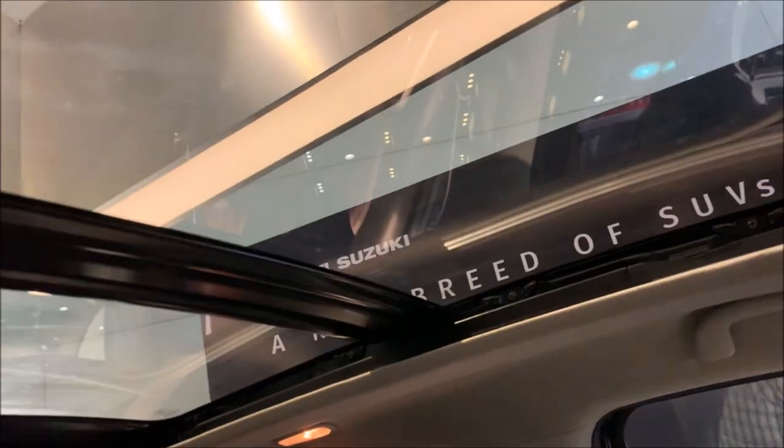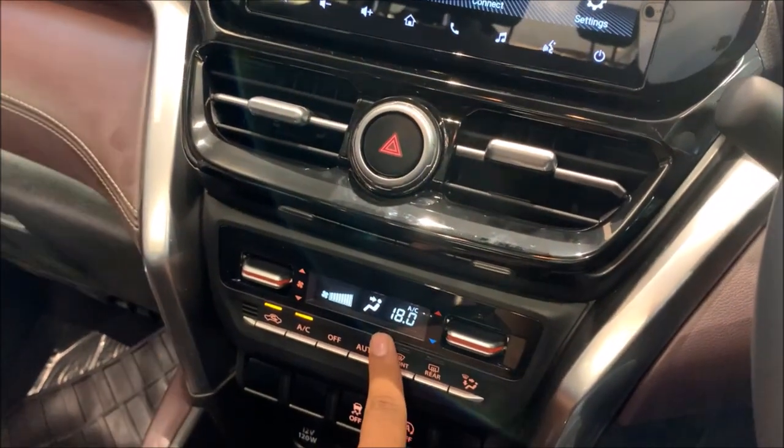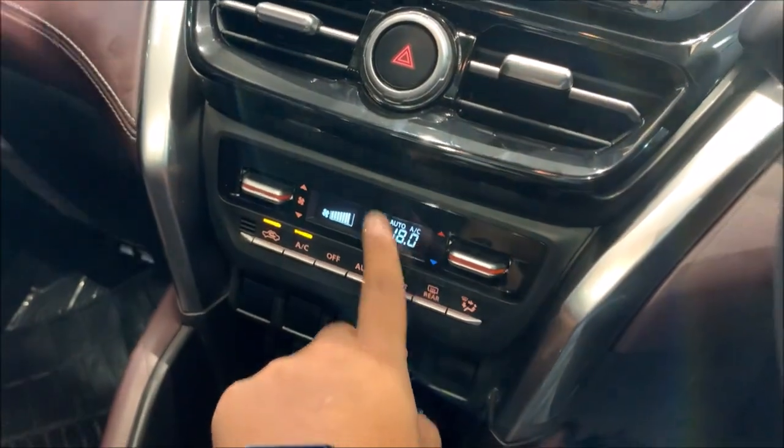You do get a panoramic sunroof. Maruti ki yahi ek gaadi hai jisme aapko panoramic sunroof milta hai. And this is the actual climate control auto AC.